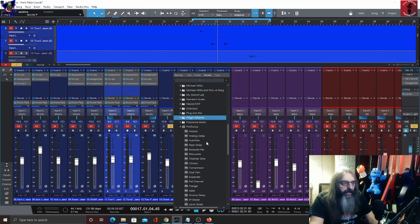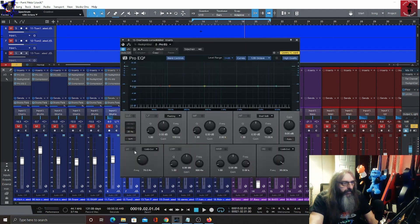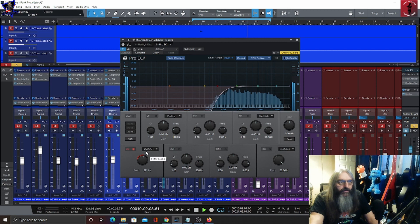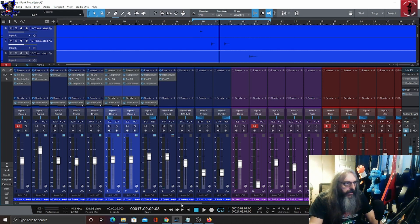First off I'm just going to add some saturation in there — the same Red Light distortion plugin — just adding some subtle saturation. Then some EQ. With these being cymbals we don't need a lot of low end in there, so we're not going to be shy with the high-pass filter. I may add a compressor in there and then put these either straight to the drums stem or to the main fader.